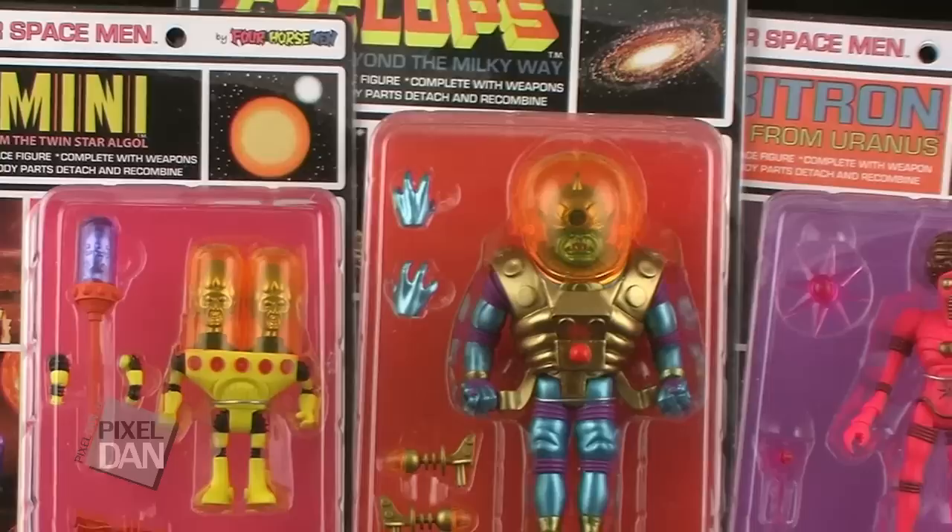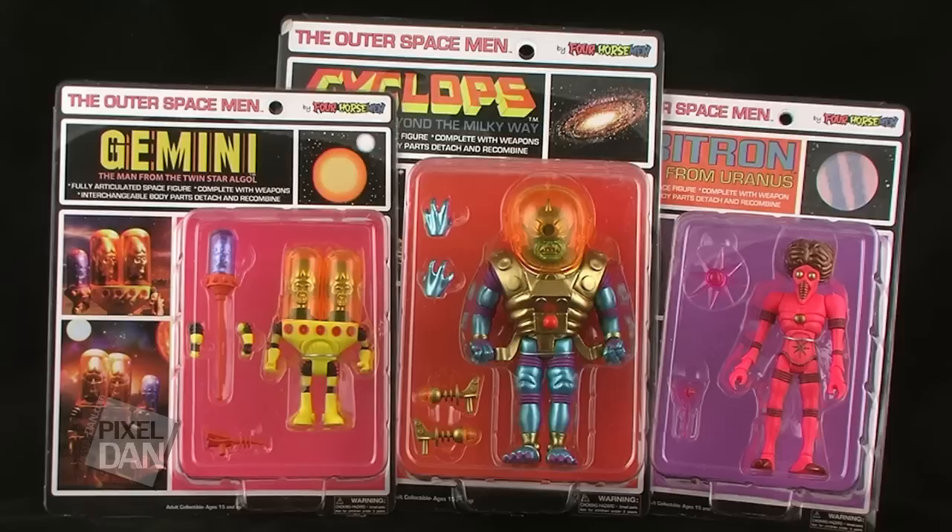Hey guys, I'm Pixel Dan, and this is a review of the Outer Spacemen Infinity Edition Series 3 and Deluxe Series 1 from 4 Horsemen Designs.